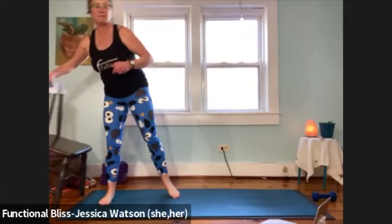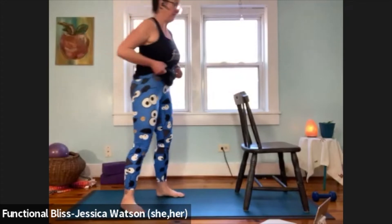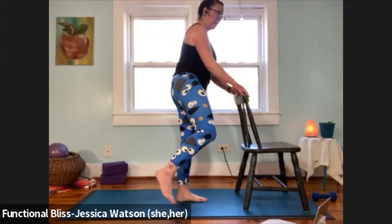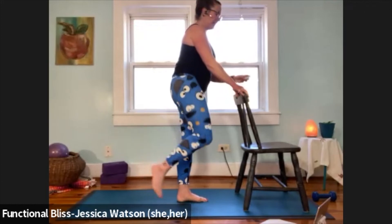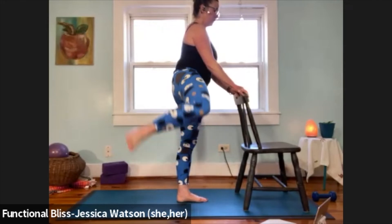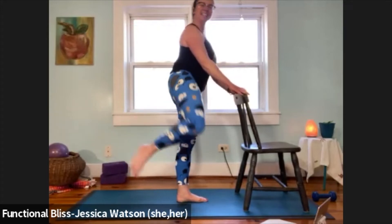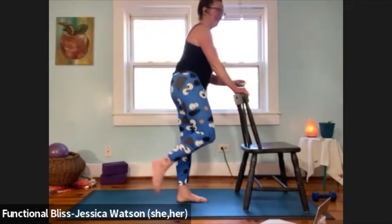Keep a bent knee position — 30 seconds just lifting and lowering that leg as fast as you can. If speed's not for you this morning, take it slow and mindful. But if you can fire away, get those glutes burning. This one's for Liz — working those side glutes, the gluteus medius and gluteus minimus. You've got 10 seconds left on this leg.